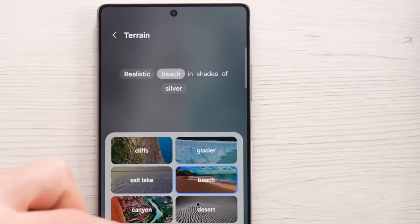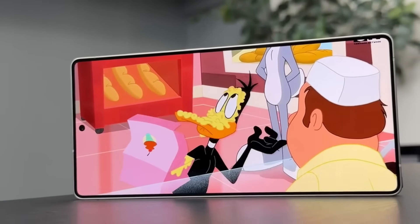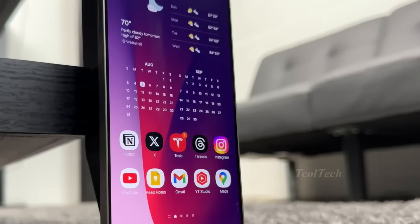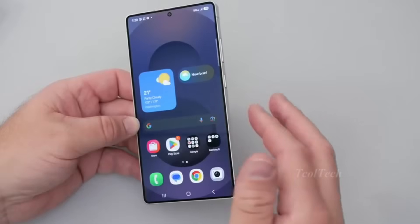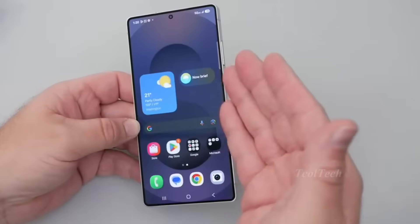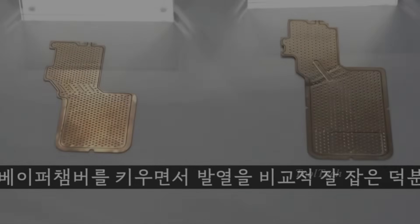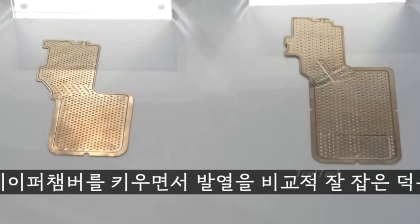Samsung places a strong emphasis on cooling in its Ultra model due to its performance capabilities. The device is equipped with high-end components and a sophisticated camera system. While these features cater to consumer demands, they also generate considerable heat within the device, which is sometimes mitigated by a vapor chamber. The S26 Ultra will introduce a revamped thermal system alongside a new application processor.